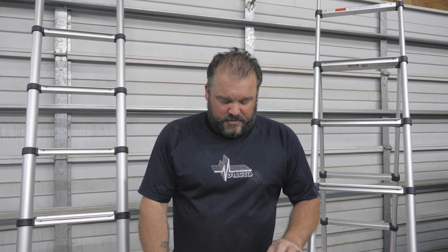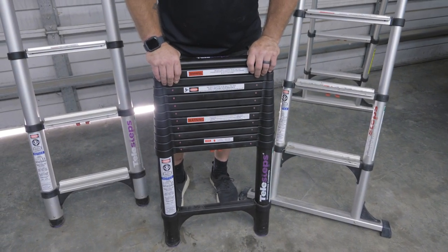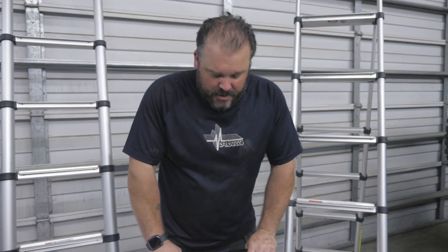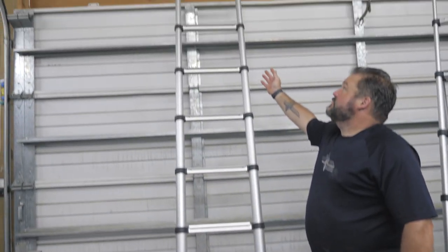What Telesteps is, it's a collapsible ladder. They have a few different versions of it. This one right here is our tactical version. The military uses this particular version because it's a slimline ladder. It folds down to this size and it'll extend all the way up to 12 feet.